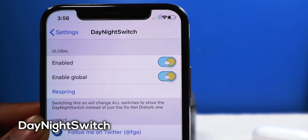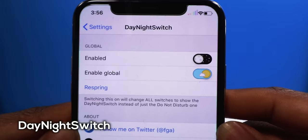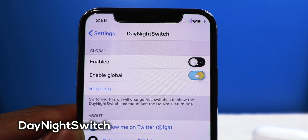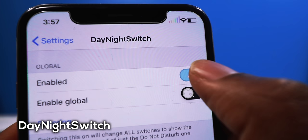This one is called Day Night Switch and it changes your toggles. When something is enabled it shows a sun with a little cloud; toggle it off and it becomes the moon with stars. Originally this tweak was only for the Do Not Disturb toggle but you can make it global so it's on every single toggle system-wide. There's a nice little animation when you turn things off and on — very pleasing to look at.